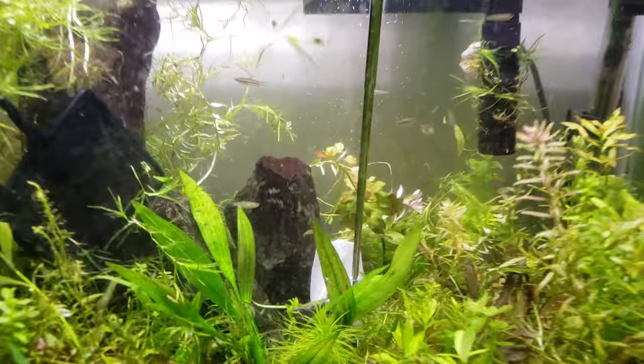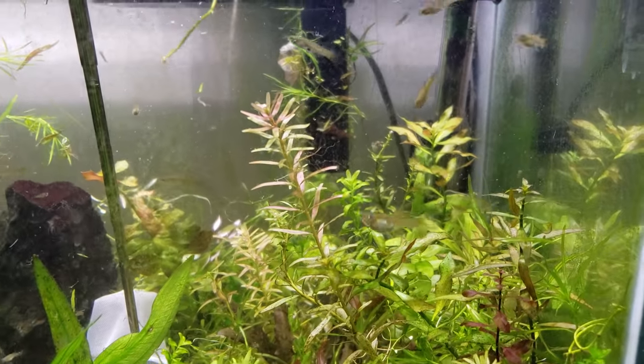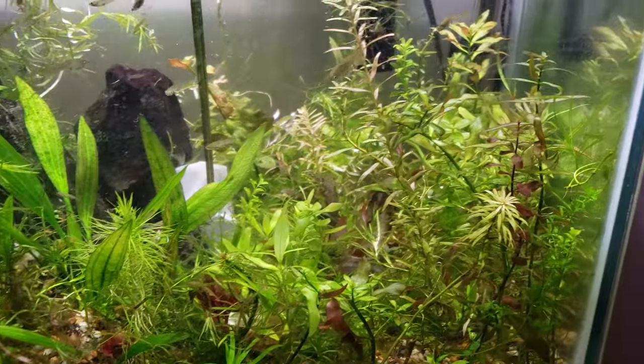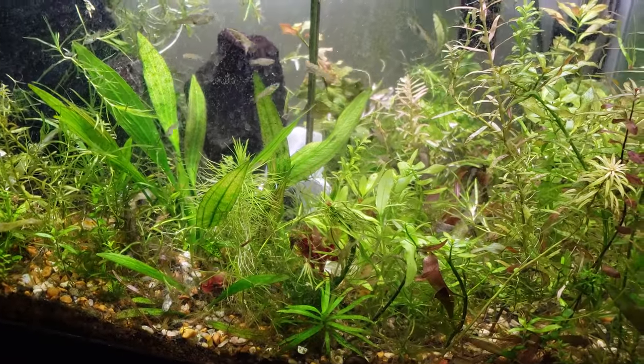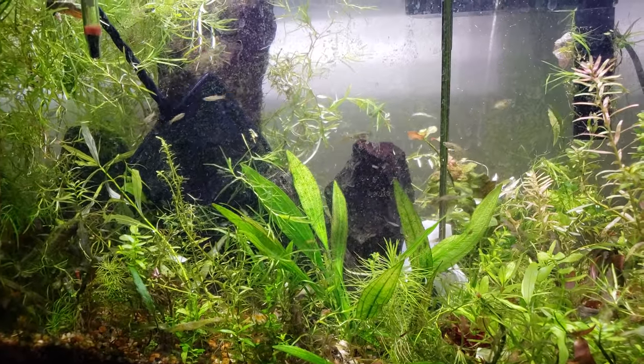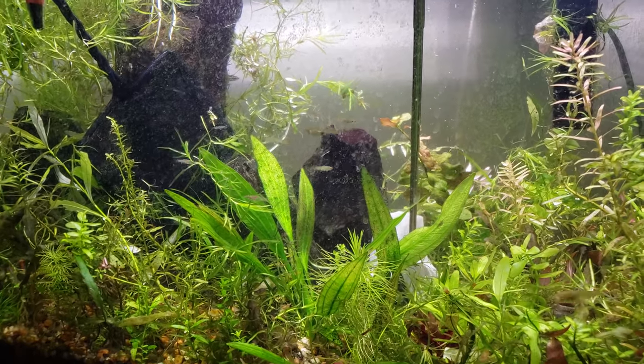Hey guys, Alexander Williamson here. This is one of my back burner tanks, in that lots of endlers are born in here and lots are raised in here. It's kind of a grow out tank. It used to be an aquascape tank and I'm cleaning everything off — it might be going bye-bye. I think this might be the tank that needs to go bye-bye.